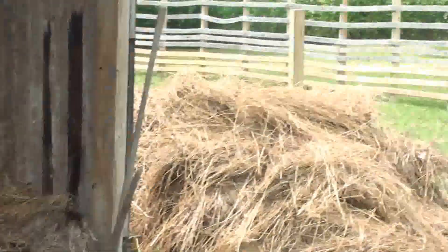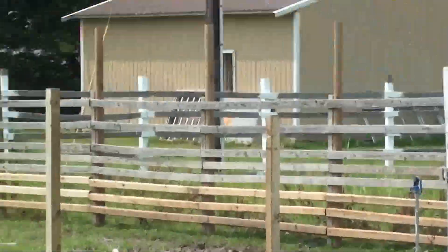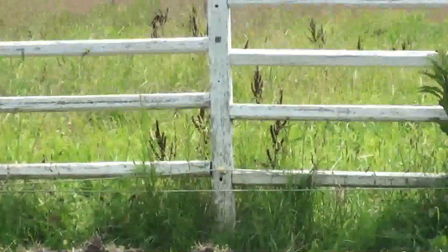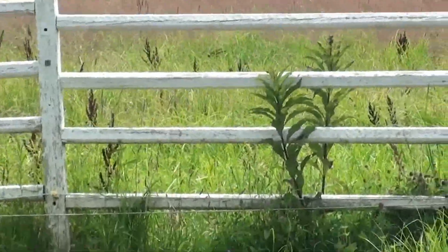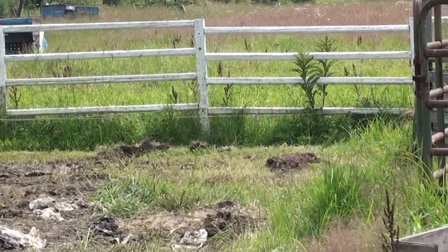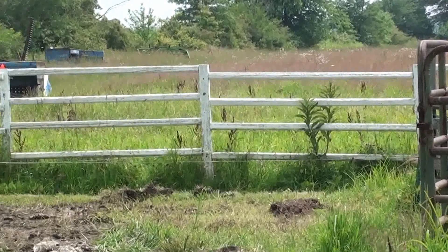I'll show you an old fence we put in using landscape timbers as posts. We put them end to end between the middle of the posts and used spiral nails to nail them in, but it just did not last like we wanted to.